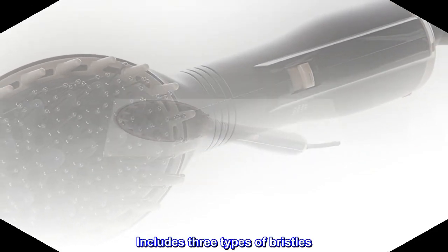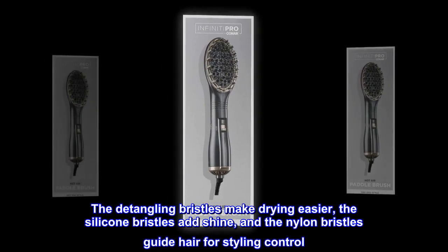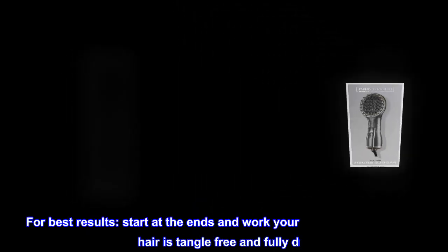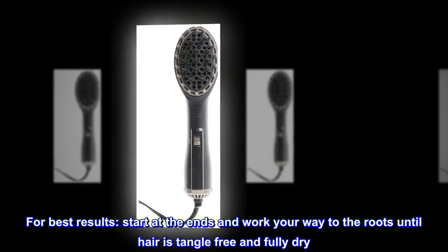Includes three types of bristles: the detangling bristles make drying easier, the silicone bristles add shine, and the nylon bristles guide hair for styling control. For best results, start at the ends and work your way to the roots until hair is tangle-free and fully dry.